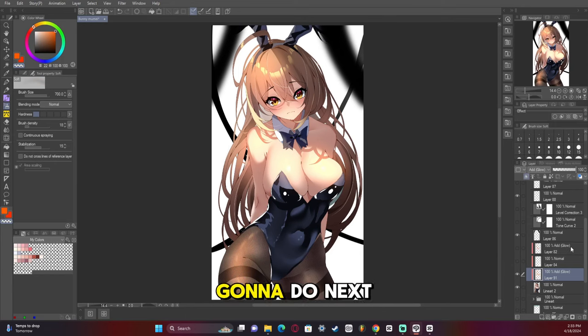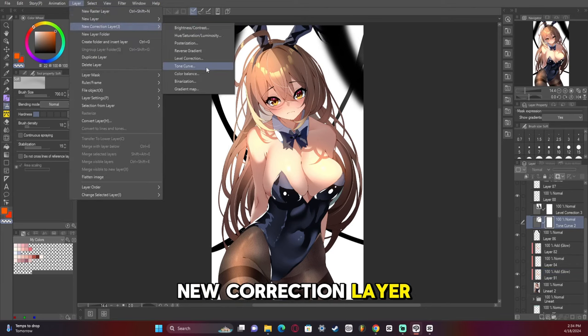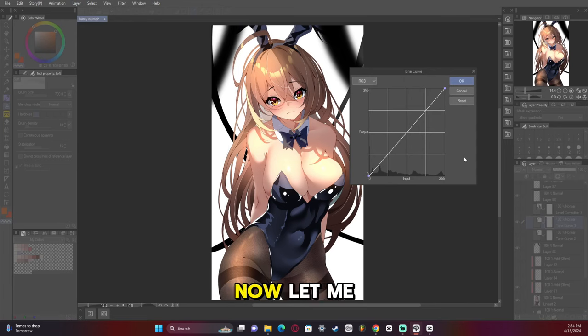Now, what we're going to do next is add a tonal curve, and I'm going to explain to you how the tonal curve works — so don't freak out. I'm going to break it down for you as simply as I can. We are going to go to Layer > New Correction Layer > Tonal Curve. Let me explain real quick how this works.